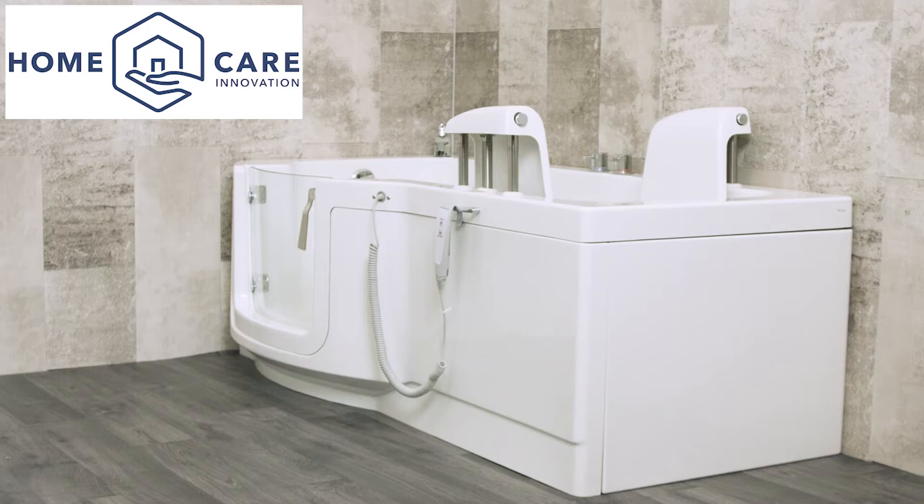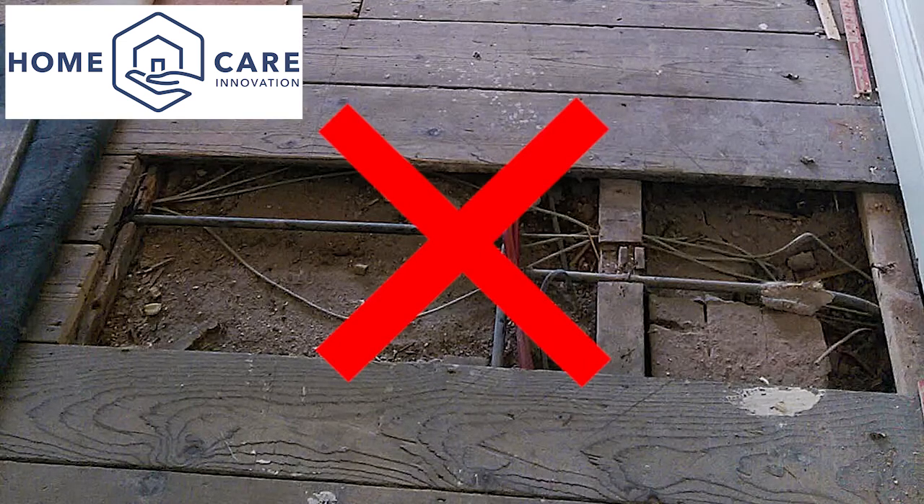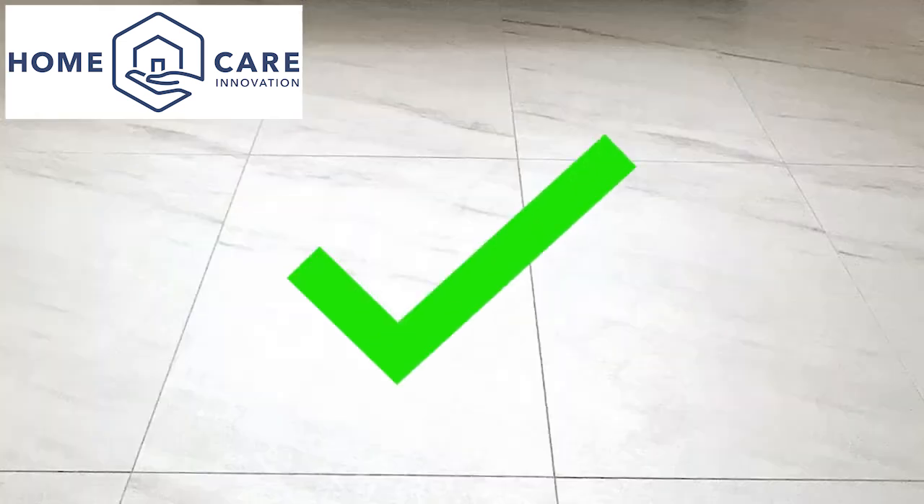Ensure that the floor where the bath is being installed is level and solid. It is not acceptable to use a rough finish floor screed or have exposed joists. A solid floor ensures a good installation with no issues and, more importantly, a watertight installation.